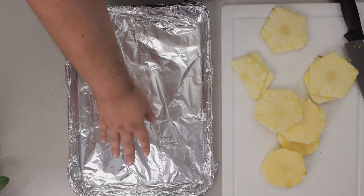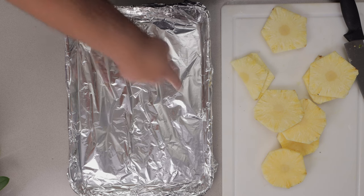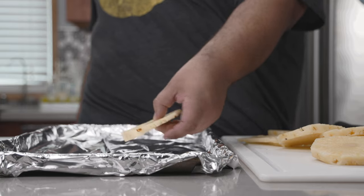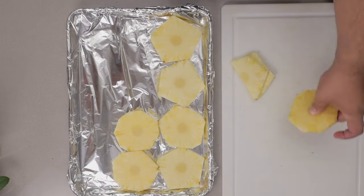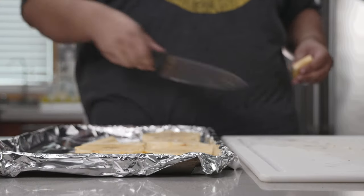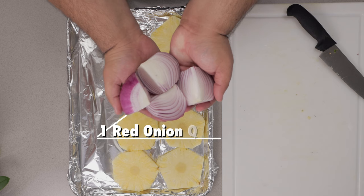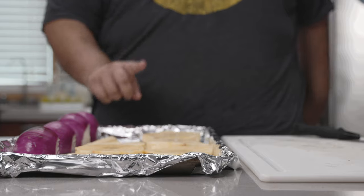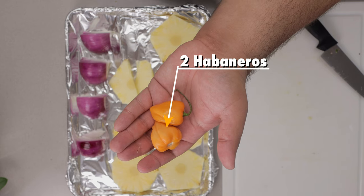Next step, grab yourself a baking sheet lined with heavy duty aluminum foil, and let's place all of our pineapples on top of it. This is enough pineapple, let's not go overboard. Then let's add one red onion chopped into quarters. And now for the show's co-star — two habanero peppers.